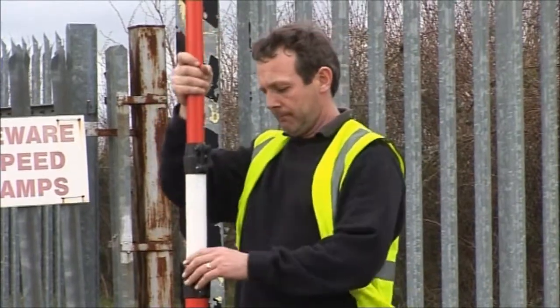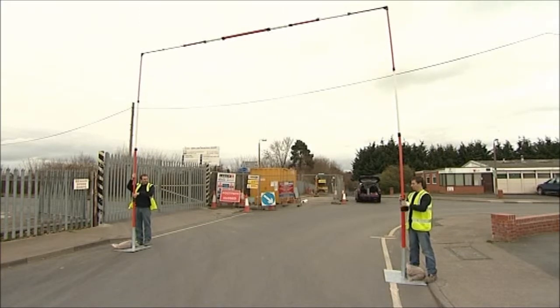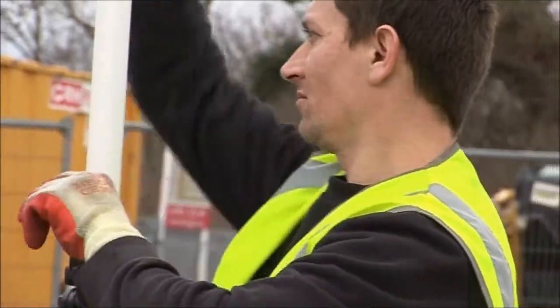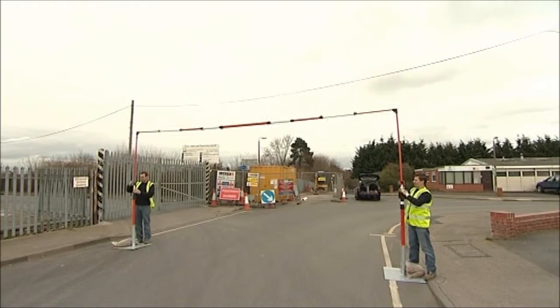To dismantle the system, merely lower each telescopic post, unlock and derig the crossbar, and remove the posts and bases. The system can easily be stored ready for use at the next site.